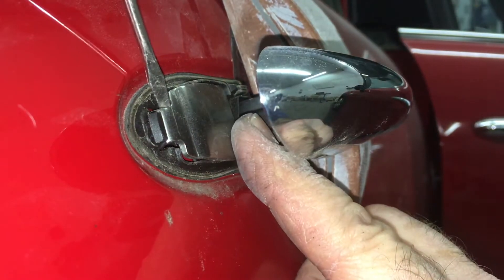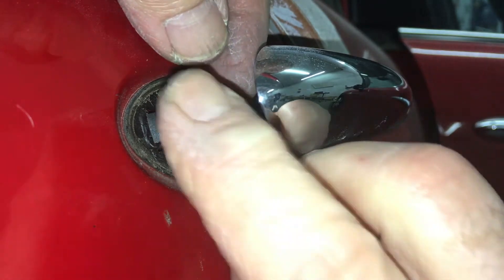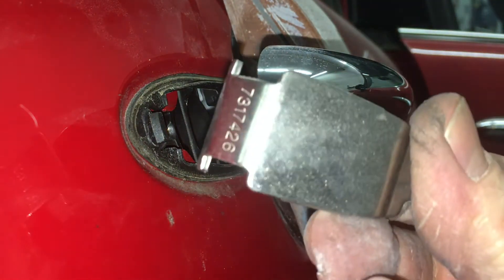With the handle fully extended and the screw removed, the retainer plate easily lifts out. There it is — ain't she a beauty?